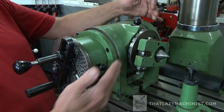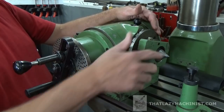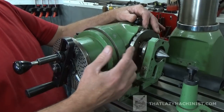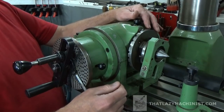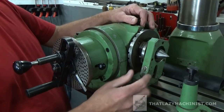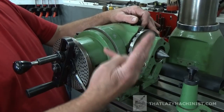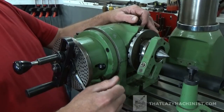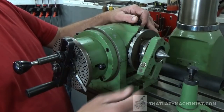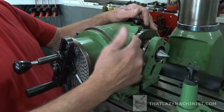As we work our way back, we see the direct indexing plate. In this case it's a 24-division indexing plate. The direct indexing plates are used for really simple dividing operations that, seen as there are 24 divisions, fall into two divisions, four, six, eight, twelve, and twenty-four. But that's about all we'd be able to do with even divisions on a part with this direct plate.